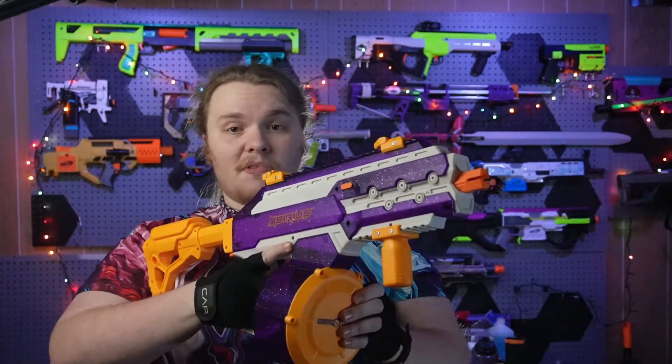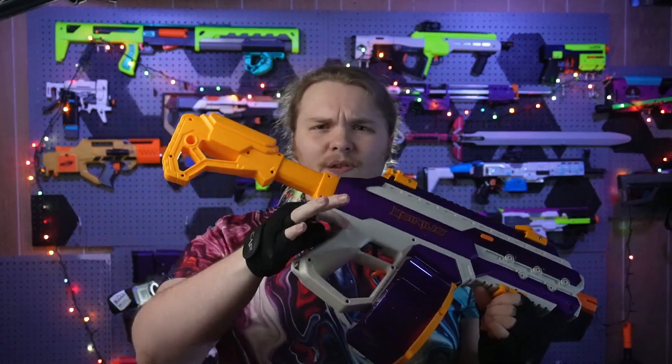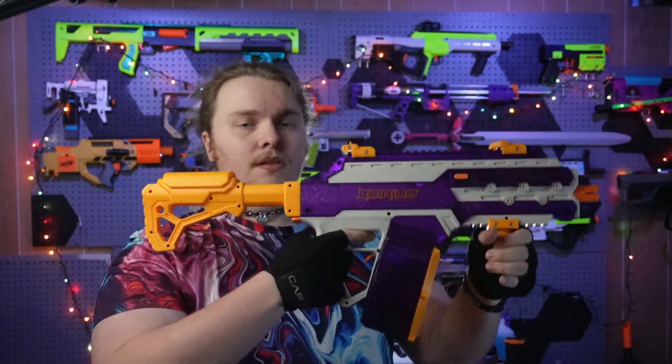Even as I say that, this blaster is not alienating to an adult-sized person. I'm six feet tall with a decent wingspan, and this blaster is decently comfortable. The stock's the right length for me, the grip's nice and big — though the grip on the back is a bit flared outward when you'd want it pinched in. If you're someone who likes to choke up on your grip, this will be uncomfortable, but if you use a lower angled grip you'll be just fine.